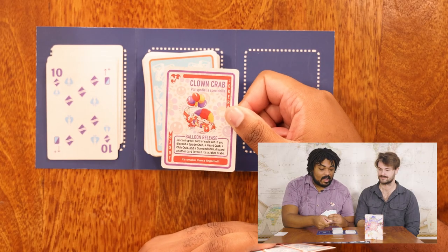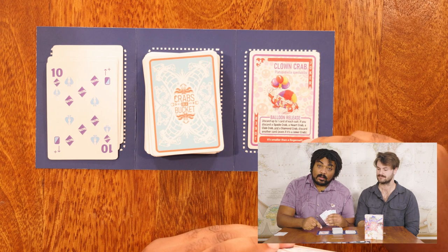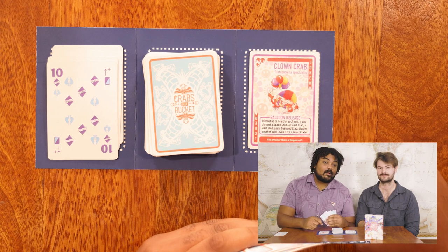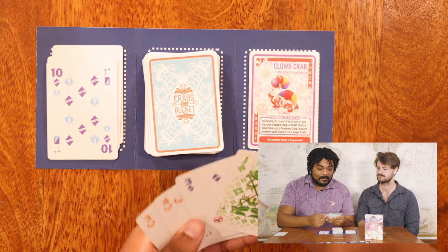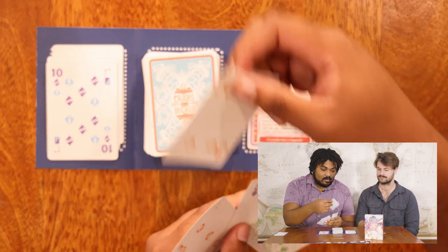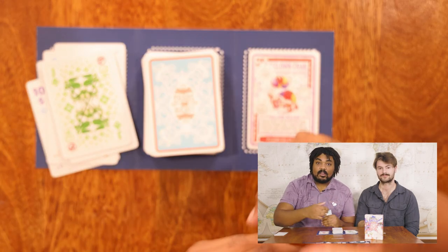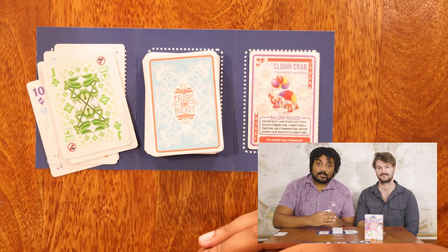This card is called the Clown Crab. It has a special ability called Balloon Release, which allows me to get rid of one card of each suit. And if I'm able to get rid of all four suits, I can get rid of a fifth card. I've only got three suits in my hand — hearts, diamonds, and clubs — so I'll get rid of a heart, a diamond, and a club, even though none of those cards matched what was on the top of the discard pile.